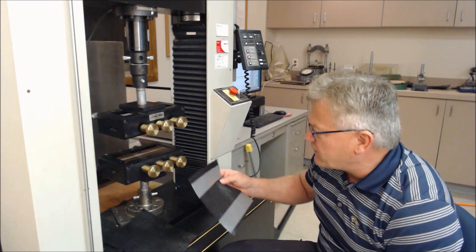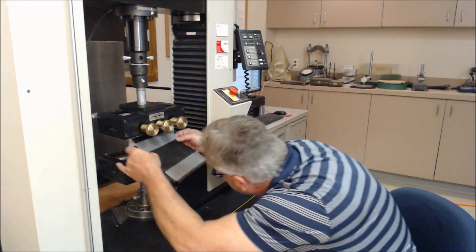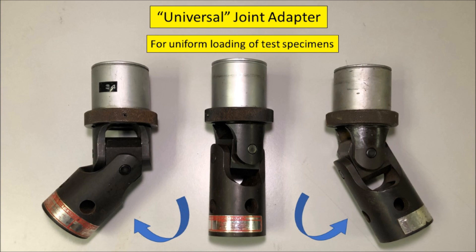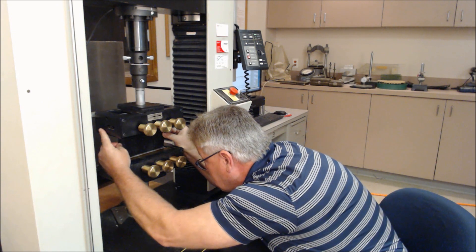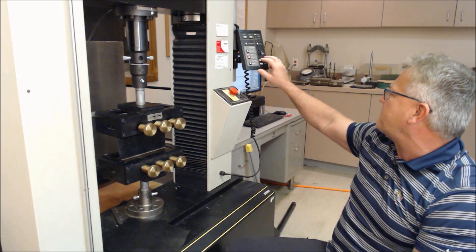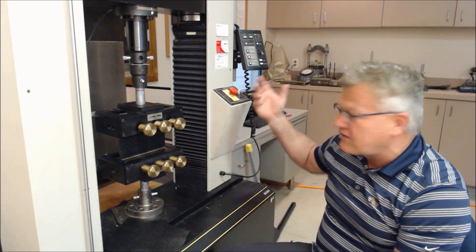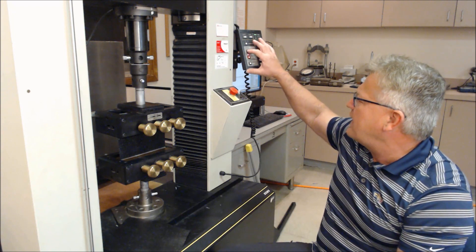Okay, we're here with the wedge-type grips. I've prepped the sample — this is an 8-inch wide specimen — and now setting it into the grips, the upper one first, and then the lower one. We have a universal joint here, which gives us the ability to even things out. Now the preload: I know this gets a 50-pound preload associated with it, so I'm ready now to test. I'll run the test at 0.4 inches per minute or 10% per minute, and away we go.